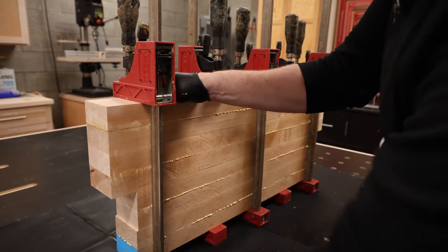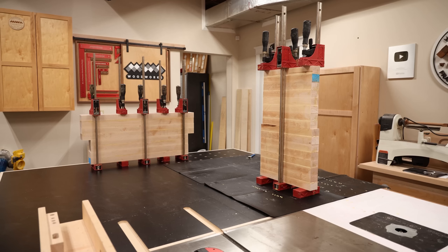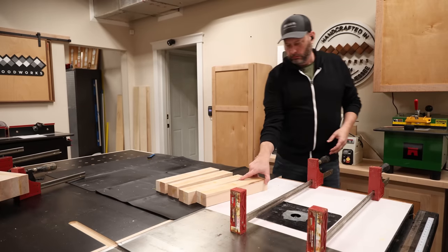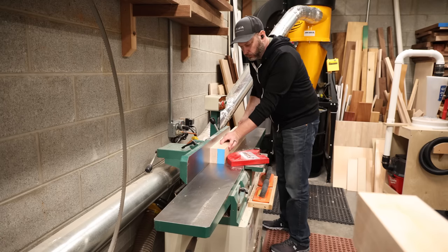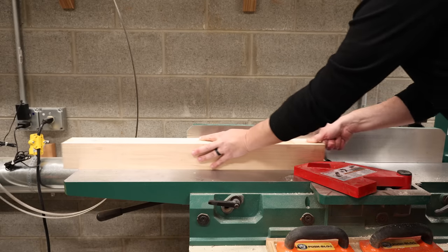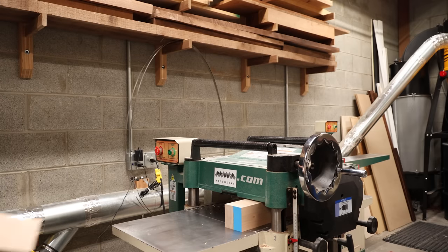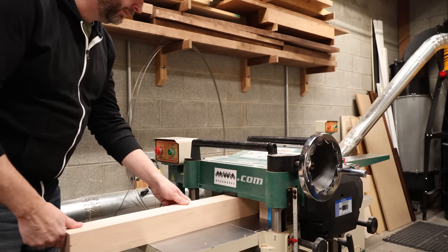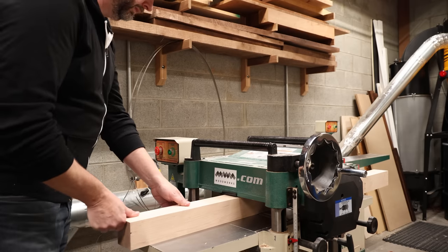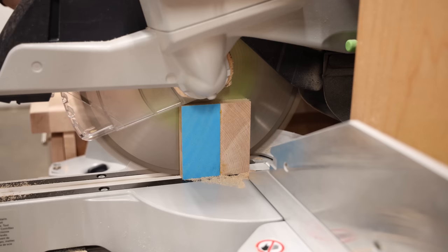I'm cleaning the glue off now because it's late and I want to go to bed. Normally I'd let the glue set up for an hour or so and then scrape it off, which is much cleaner, but tonight my bed is calling. Thanks to the magic of editing, it's the next day. To clean up these blanks, I take them a couple of times across the jointer to clean up those glue joints and make them nice and flat, then through the planer to get the other sides. This is why I cut my blanks slightly bigger than needed — I can work them down a little at a time to my final dimensions. Then I trim them to final length at the miter saw.